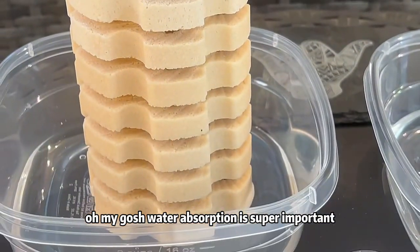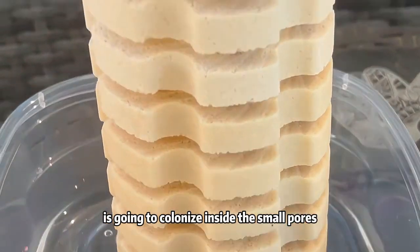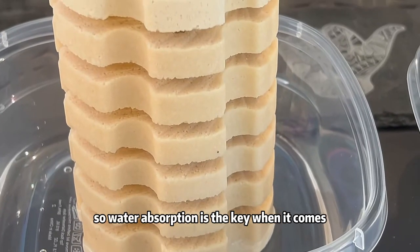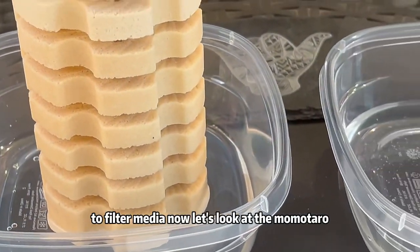Water absorption is super important. That's where the beneficial bacteria is going to colonize inside the small pores — you see all those small pores there? Water absorption is the key when it comes to filter media.